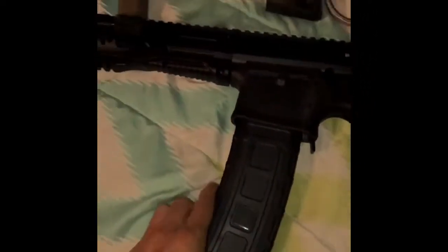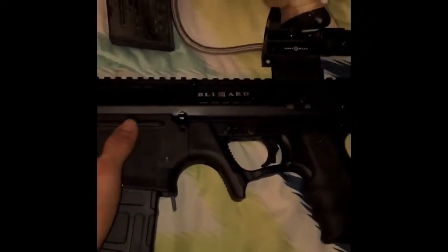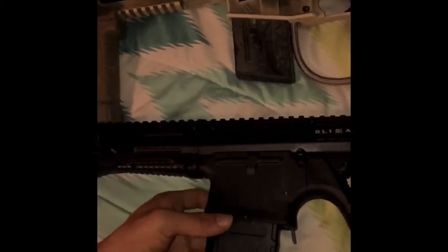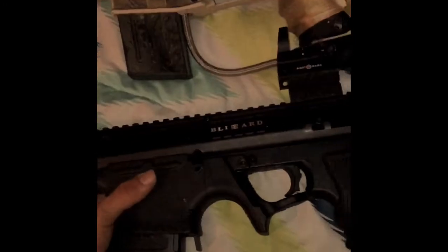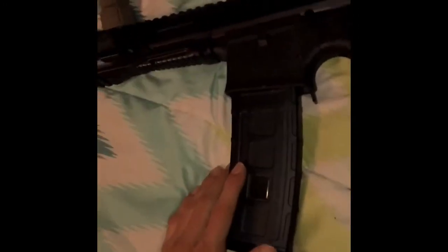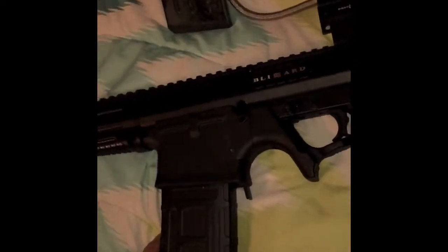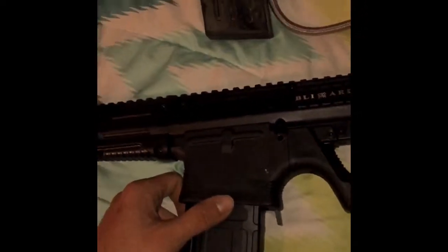Hey guys, today I'm showing you all my new Takamo Blizzard. I got this about a week ago, but I've been out of town for about a whole week, so I haven't really got the chance to look through it. I got it in the mail, and then I got home at night after work and just messed around a little bit, but not really got to mess around.